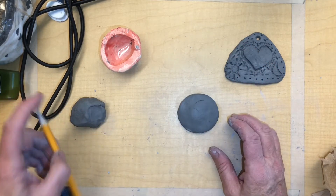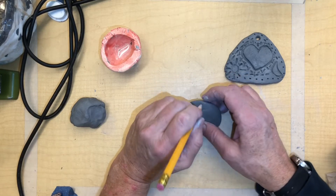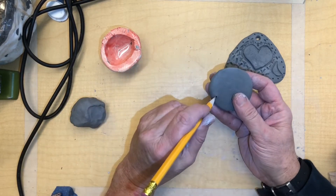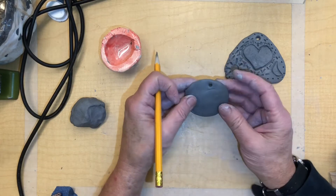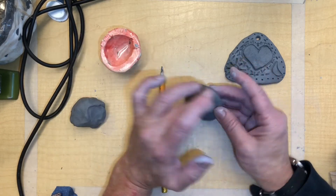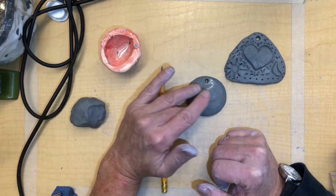First thing I'm going to do is put the hole in for the pendant. I'm going to make sure it goes on both sides, and I'm going to smooth out anything. I don't want any rough edges, so every time I draw or do something to it, I'm going to make sure it's smoothed out. I'm going to wet my finger with a little water and that'll smooth it out.